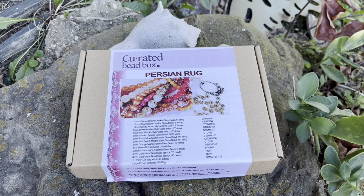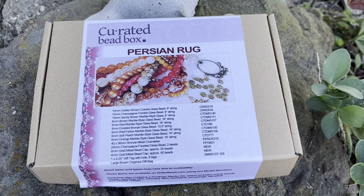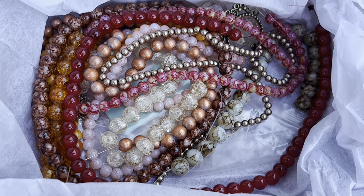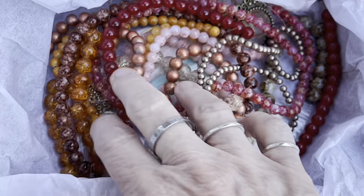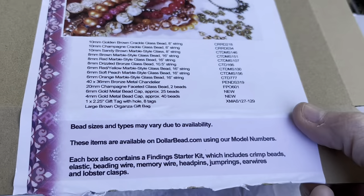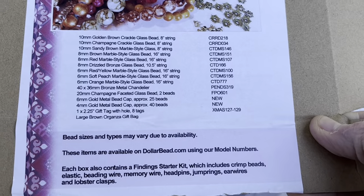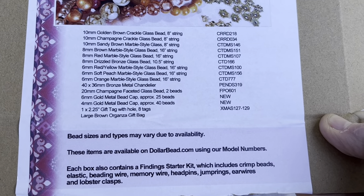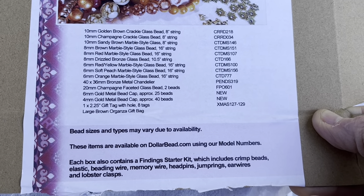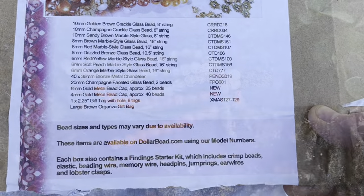Hello everybody, this is Terri Janette with the Tapping Flamingo. Look what came in the mail today — the Curated Bead Box for November of 2023, Persian Rug! I opened the box and look what we have here. Isn't this beautiful? It came with an organza bag. Here's everything that's in there — if you want to take a screenshot, I'll let you look. I do have a coupon code down in the description box below if you're interested in getting your own Curated Bead Box.